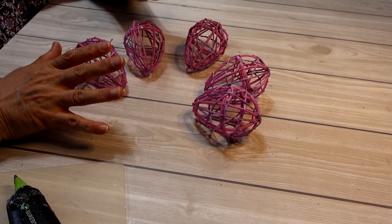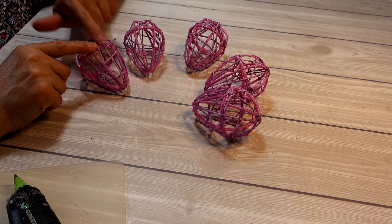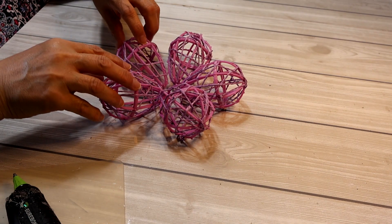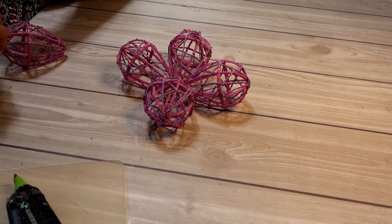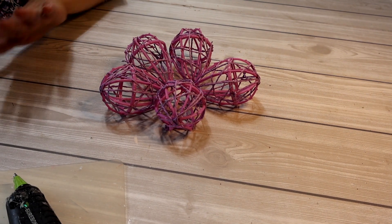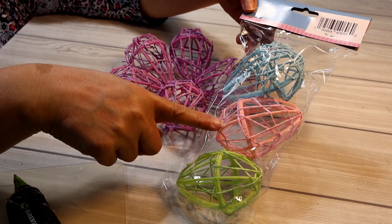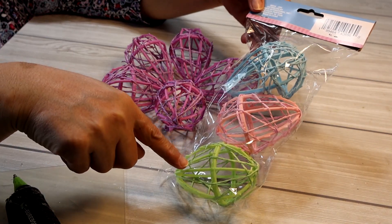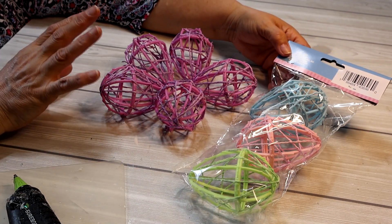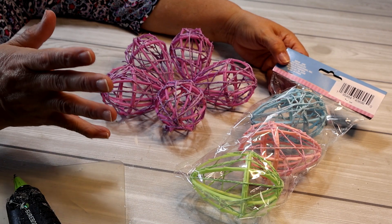I'm going to start by building the first flower — whatever I do with this one I'll do with the others. I have six different colors and ended up buying five packets so I'd have five of each color. I'm starting with this purpley lavender. At first I thought four eggs would be enough but I feel like five makes more of a flower shape. This package also has yellow and cream, which I'll set aside. I'll go with the other package — blue, pale pink, and green — giving me four different flowers, plus maybe a fifth in cream rather than yellow.